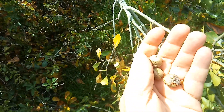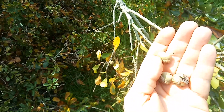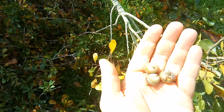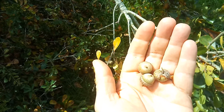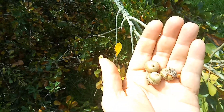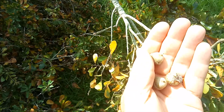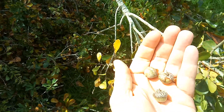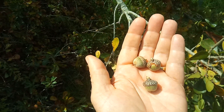It would be better if these were ripe, so I'm probably gonna let them ripen and turn brown, then crack them open. Soak them in water, get the tannin acids out, crush them up into like a powder, and make pancakes out of them. They're delicious.